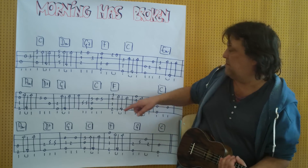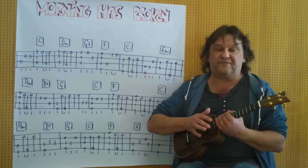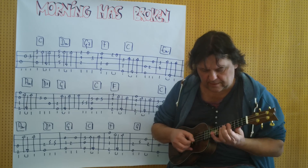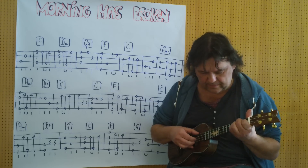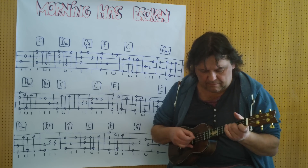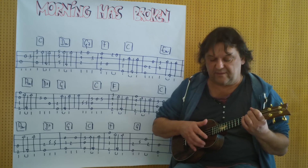Und dann kommt zum Schluss ein A-Moll. Ich spiele es im Zusammenhang vom Anfang an bis zu dieser Stelle — bis zum A-Moll-Griff. Noch einmal. (And then at the end comes an A-minor. I play it in context from the beginning up to this point — up to the A-minor chord. Once more.)